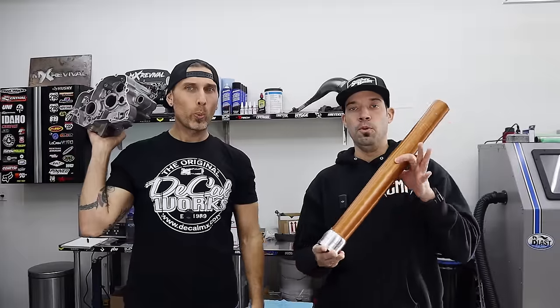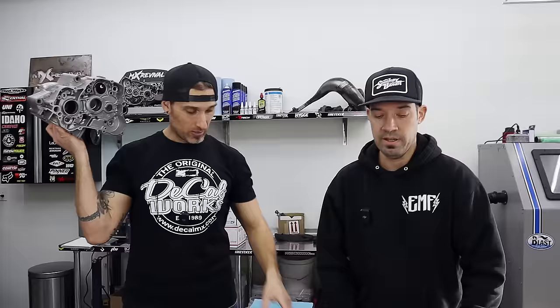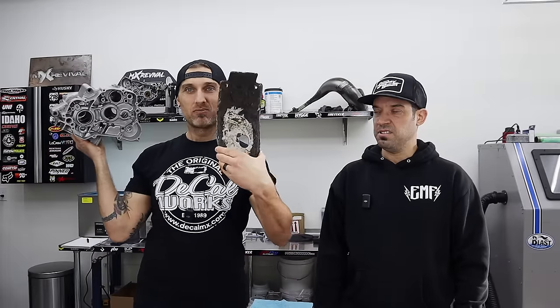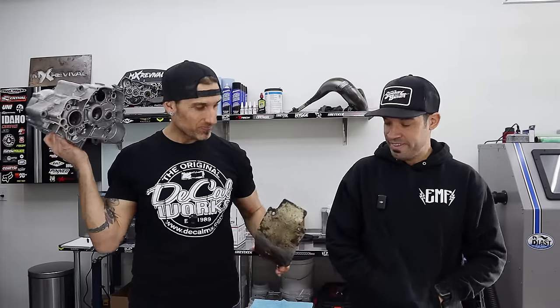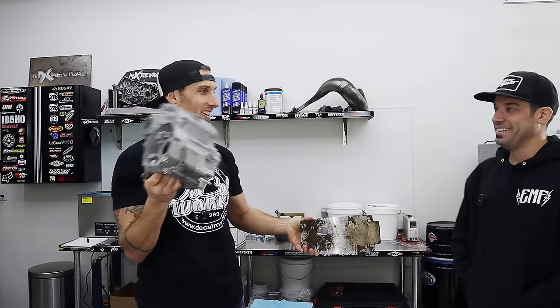So guys buckle up — we're going to show you all the badass things, show you some things that came back, some care packages that came from some of our favorite companies, and then we're going to show you how things used to look when we started.